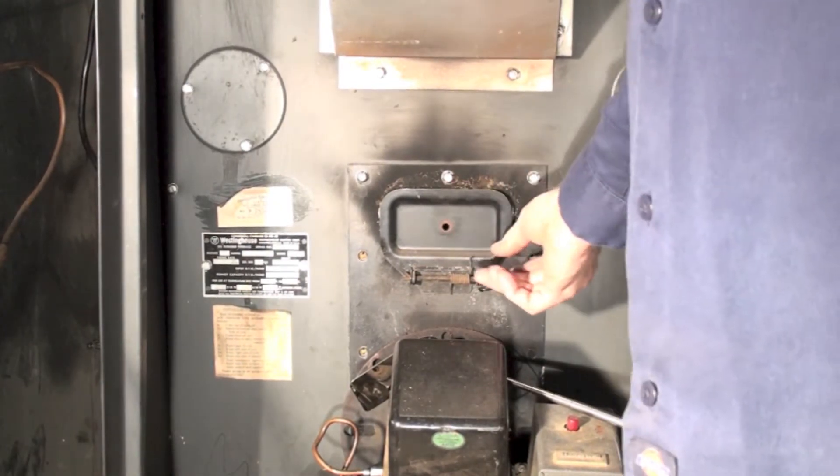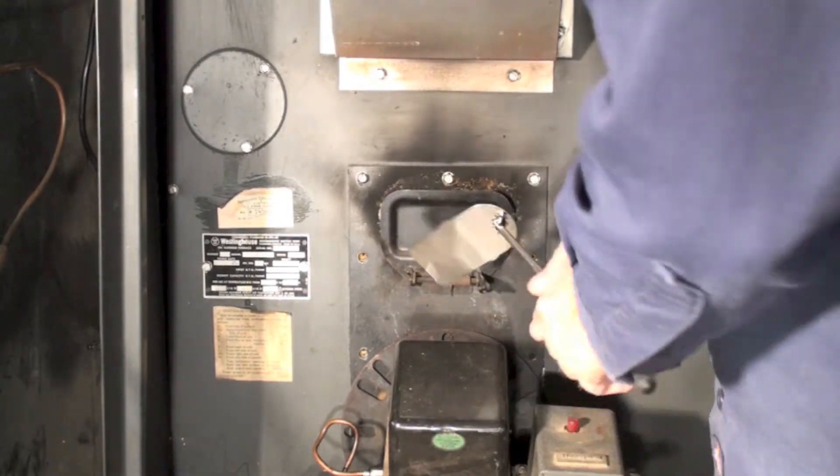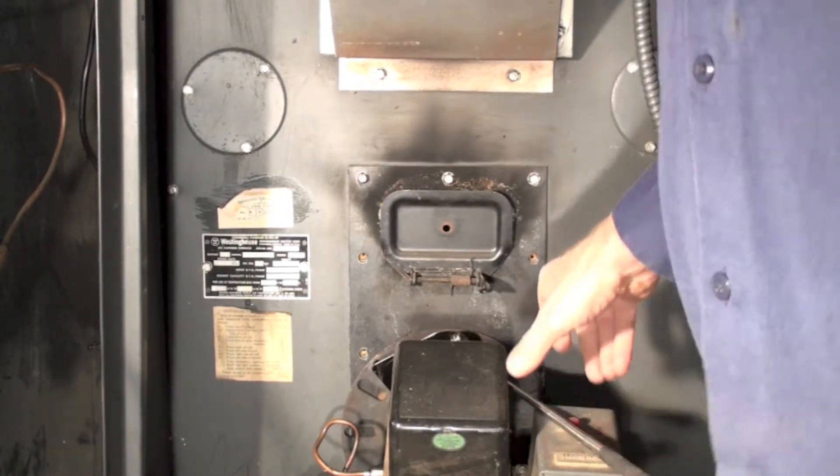We're going to take this mirror and put it inside here so we can see the flame. I'll get this thing started up.